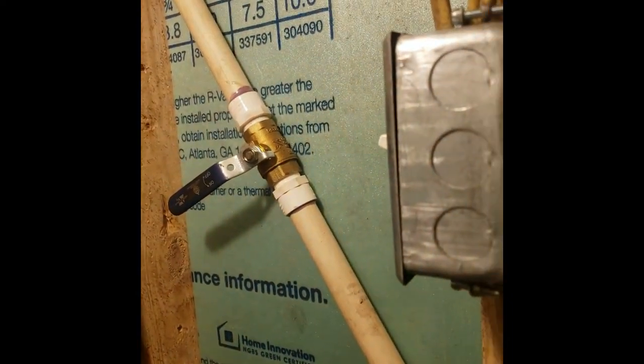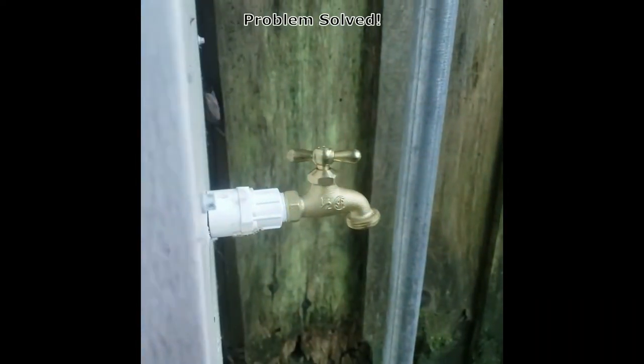There's the valve, and there it is going outside — that's a faucet, freeze-proof. Can't stand those things, but all you have to do during the winter is turn that valve off and open that, let it drain. Freeze-proof faucet — there you go.